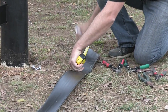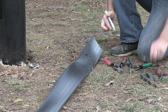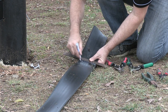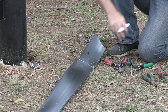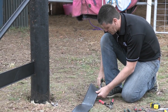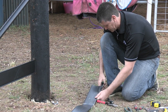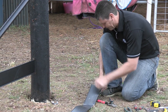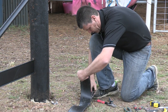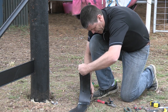We're going to measure 350mm. Grab our square and mark off. With our snips, we're going to cut along the edge of the plastic to our mark, our white mark.